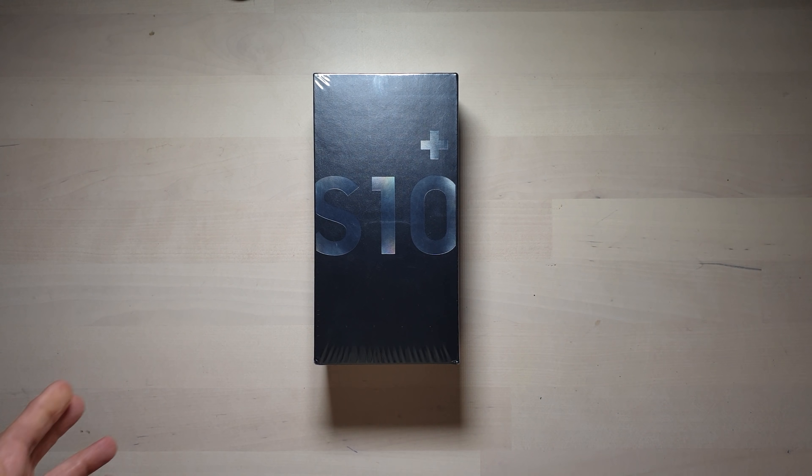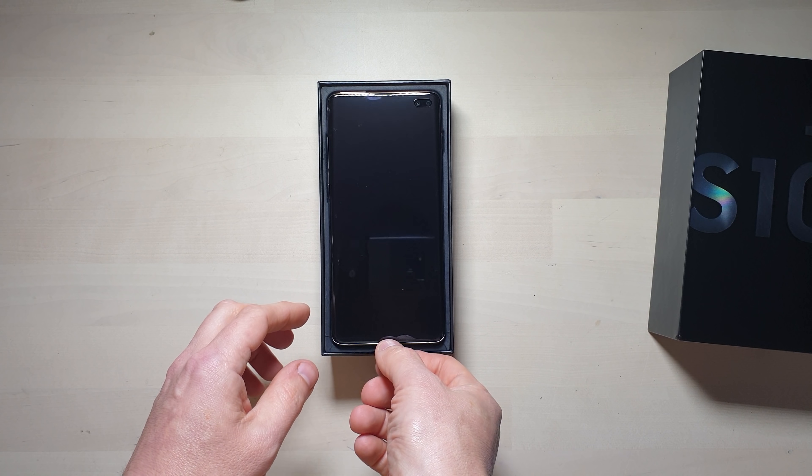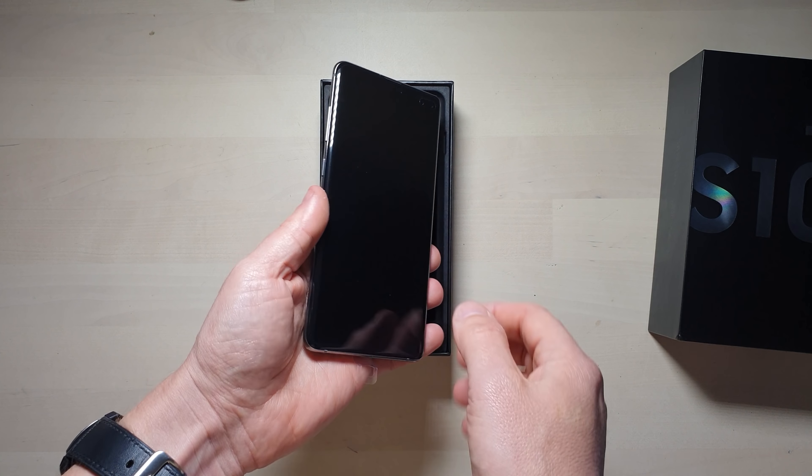It's very hard filming stuff like this because you're sort of half looking at the screen, half looking at what you're doing. The seal is broken. I think this is the midnight black version. Let's power it on to see if there's any juice — oh, there is.